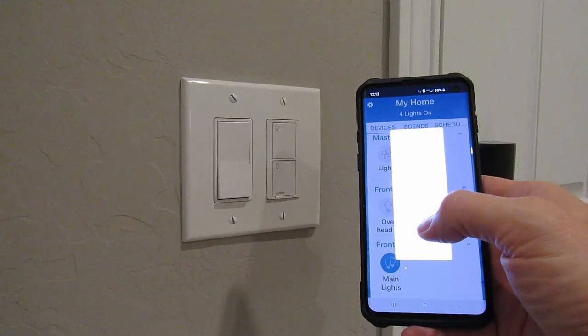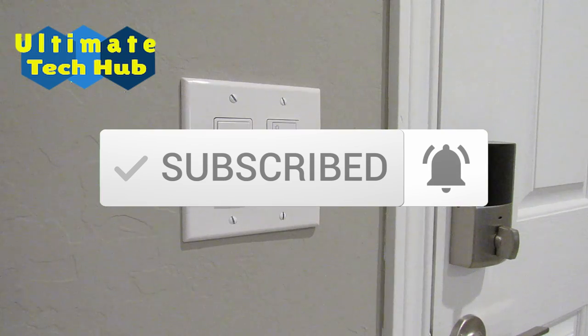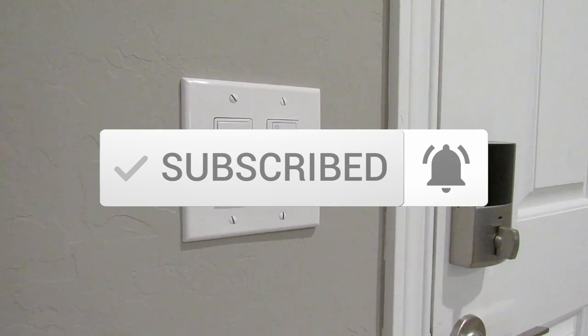I want to thank you for being a part of the Ultimate Tech Hub. If you haven't subscribed yet, please do — it's free. And if you like this video, give a thumbs up and share it. Thank you again for watching.